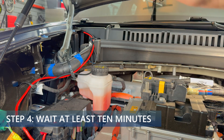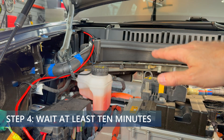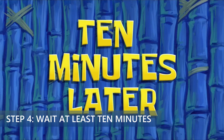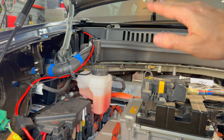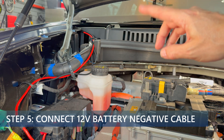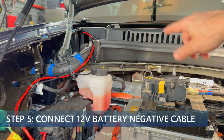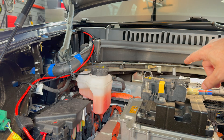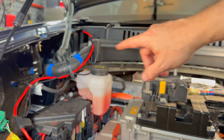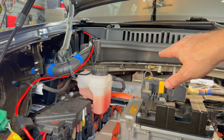Step four is to wait 10 minutes for the car to reset. At that point we have step five, where we connect the negative cable back to the 12 volt battery terminal or the grounding strap to the cowl area — whichever one you had removed, you can now connect those again. Make sure they are fully tightened.